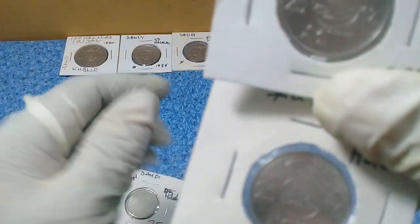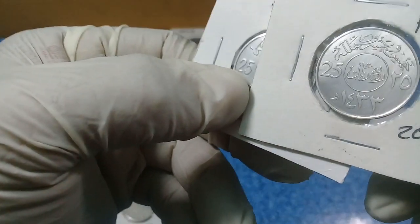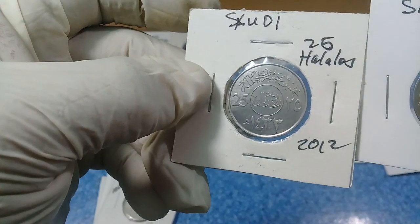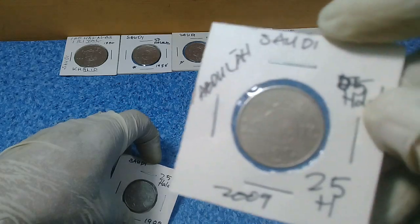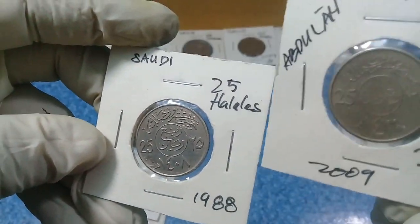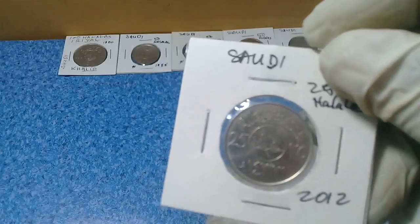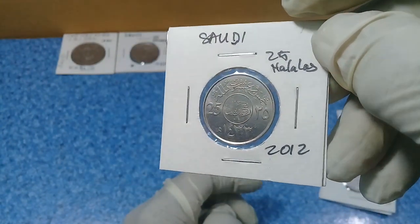They share the same design, but there are differences in the edge — this one has only two pointed edges on top, while the 2012 version has three. So we have different years: 2012 and 2002 25 halalas, and also a 2009 25 halalas from the King Abdullah era, plus a 1988 25 halalas — two pieces. And lastly a very shiny 2012 25 halalas in excellent mint condition.